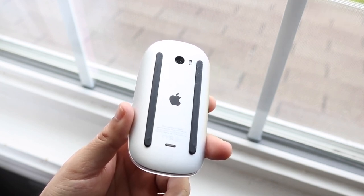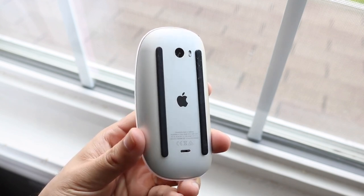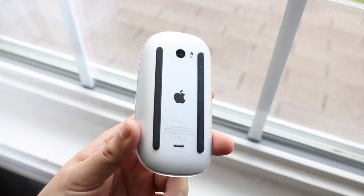There's still that frustrating thing with the charging port on the bottom, but other than that I do think there's still a big reason to pick this thing up. In my humble opinion, I personally think the Magic Trackpad 2 is the most perfect thing you can ever get.